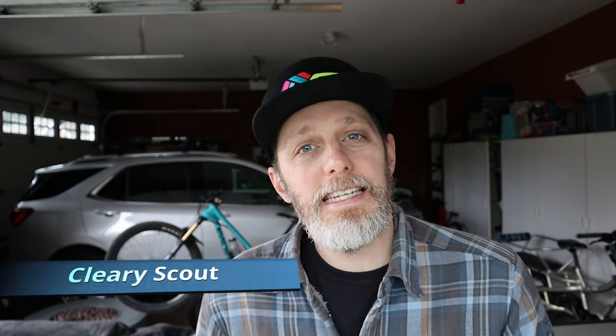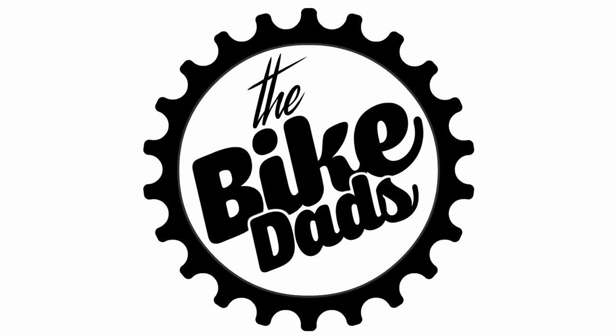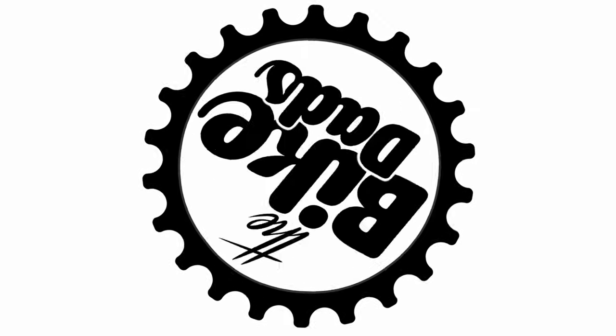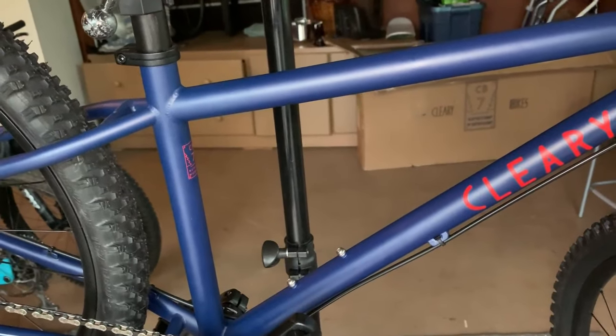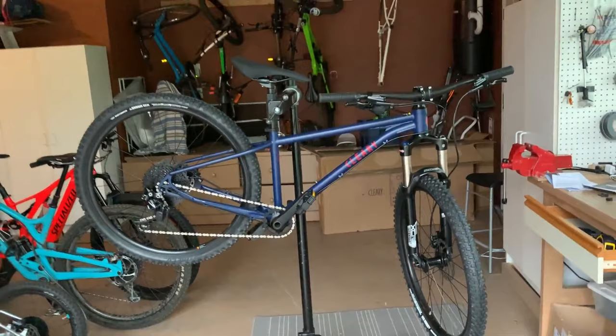Hi everybody, Colin from The Bike Dads here, and today we're going to talk about the Cleary Scout. It's a 26-inch hardtail from Cleary Bikes. Now at $860 USD, the Cleary packs a lot of punch, and let's go through the build and describe why.